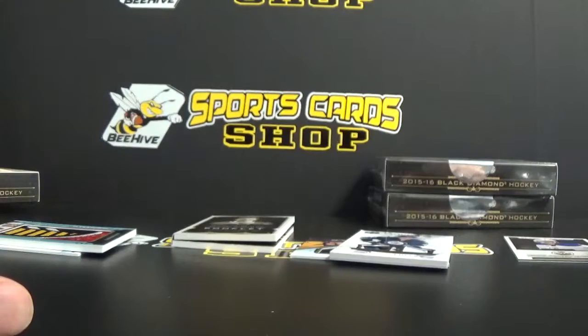We'll probably open up some more Black Diamond sometime soon. Thanks for watching, and if you need any product, just visit our website at beehivesportscards.com, or just shoot me an email at beehivesportscards@gmail.com. Thanks for watching, see ya.